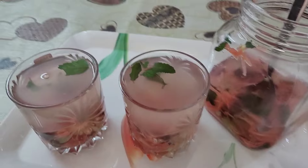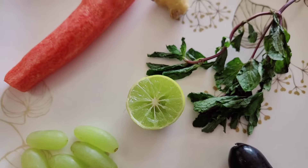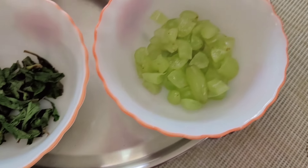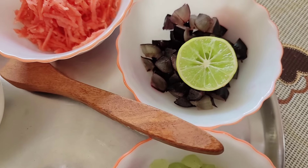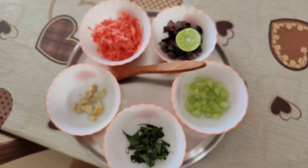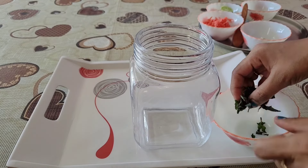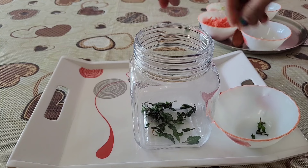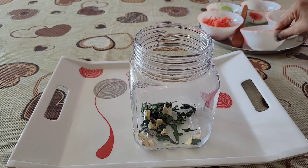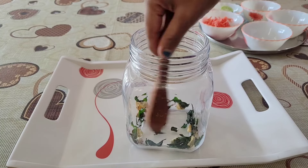Let's get started. First, we have Carrot Grapes Detox Water. For this we need basic ingredients: green grapes and black grapes — if you have one of them, you can use that. Ginger, pudina (mint), and half a lemon. I'm going to chop the carrot because we don't want to waste it — this gives us fiber content. I recommend eating all the ingredients and drinking the water to get all the benefits.